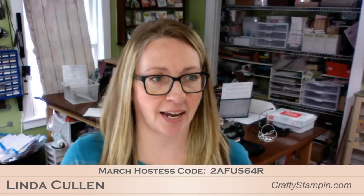Good morning, welcome to Coffee and Crafts. I'm Linda Cullen from Crafty Stampin', and welcome. We got some fun projects today, so let me start right off — I'm going to show you what we're going to do today.